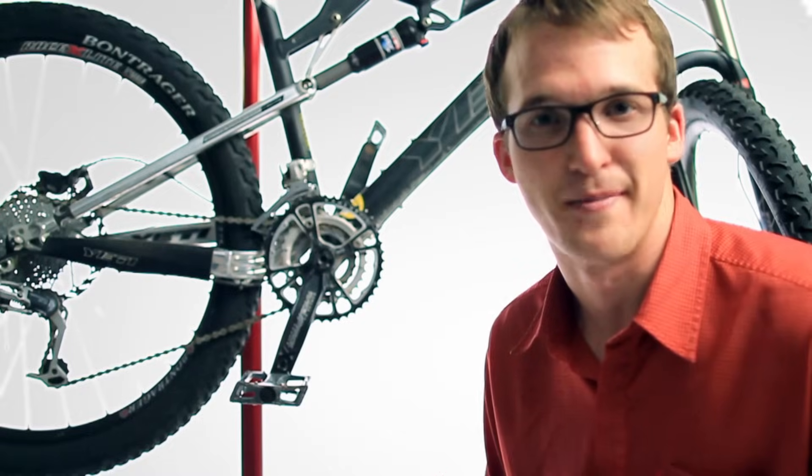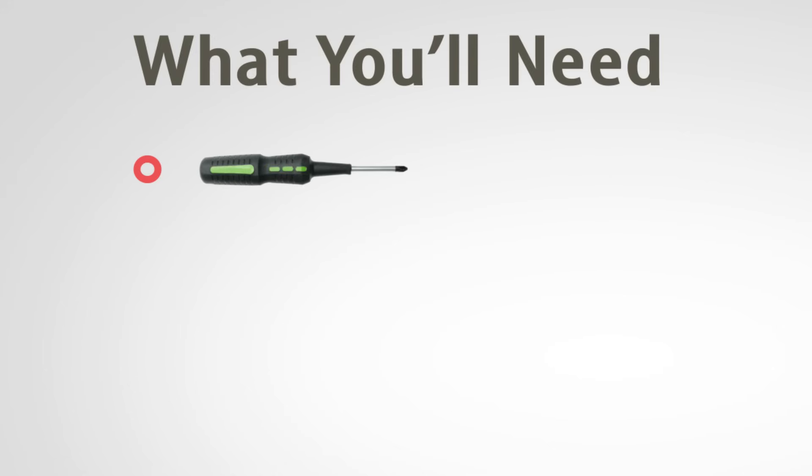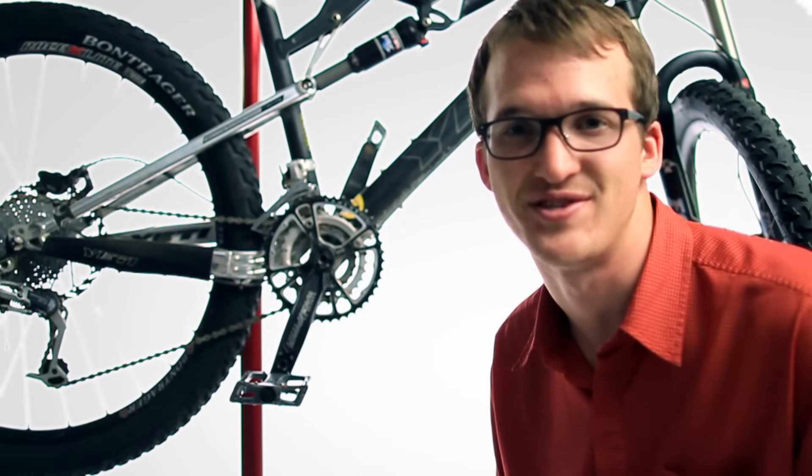Learning how to adjust a front derailleur is an important step for getting the most out of your rides. To get started, you'll need a screwdriver and a set of allen wrenches. You'll probably need a 5mm allen key, but a multi-tool ensures you have every size you might need.